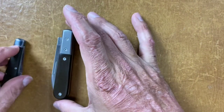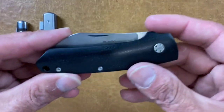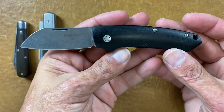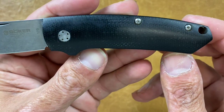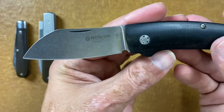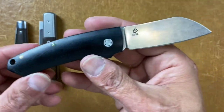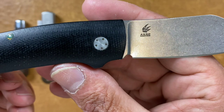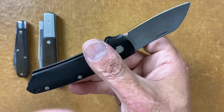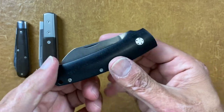My favorite slip joint at this time — it's a discontinued one — is the Böker Cox Slim, an Anso design in black polished canvas Micarta, contoured. Look at those thick scales — very nice and deep hollow ground blade on it. Here's Anso's maker's mark. I think it's N690 steel. I should have bought two of these, but I don't carry slip joints that much.